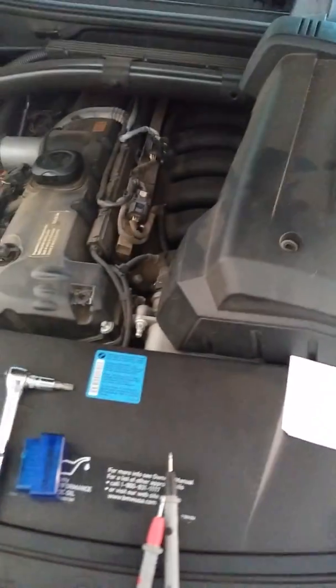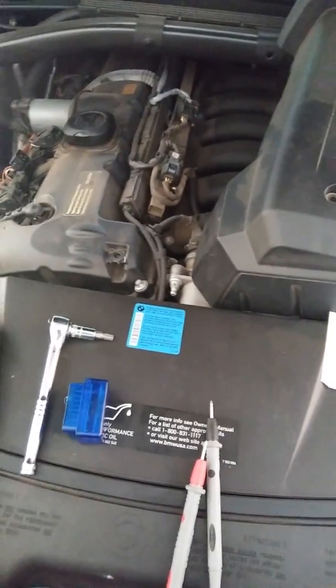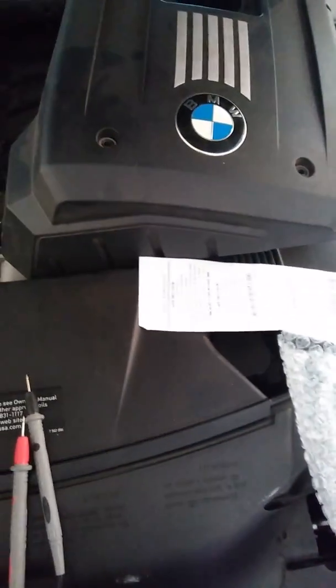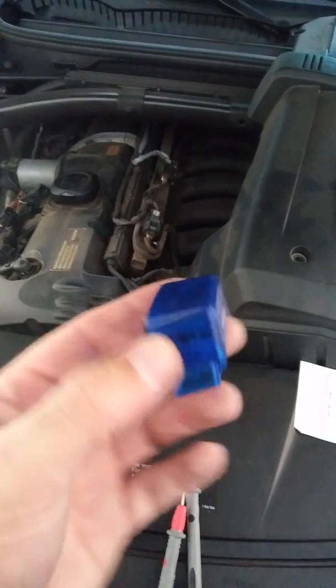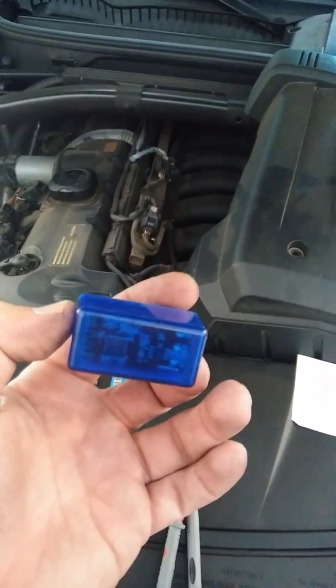So what's happening? I have a problem with this car — it was idling pretty rough and the check engine light came on. I have this little device I bought on eBay for $15 or less and it's basically an OBD2 scanner.